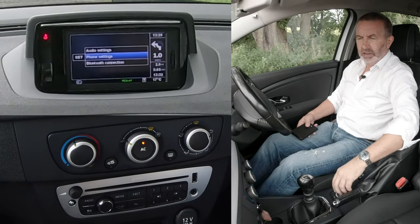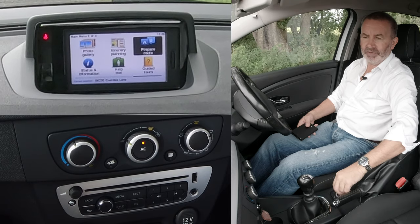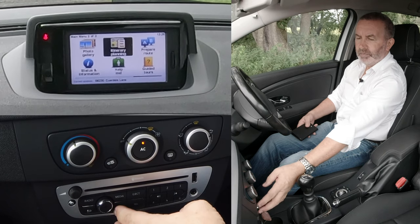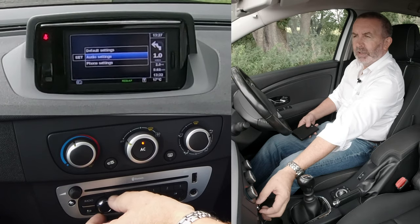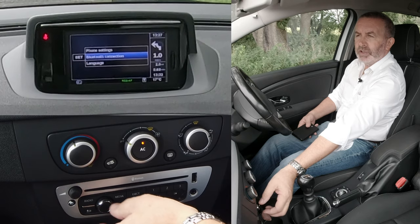Then for this, this doesn't work — that takes you back to sat-nav. So back to set-up. Phone settings, then we turn this knob here. Phone settings, turn down.